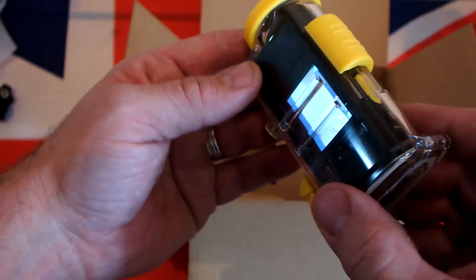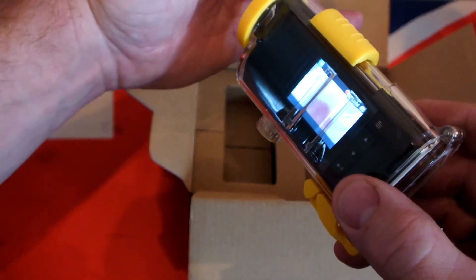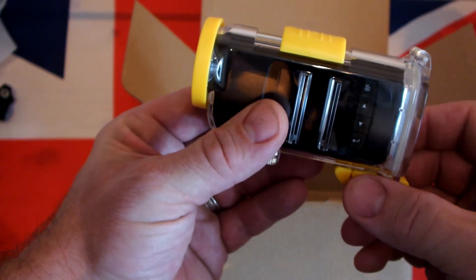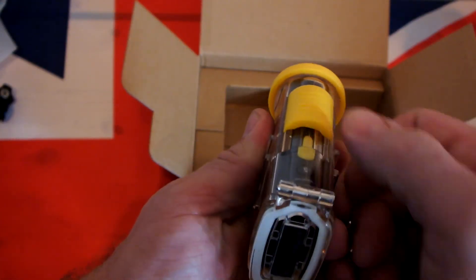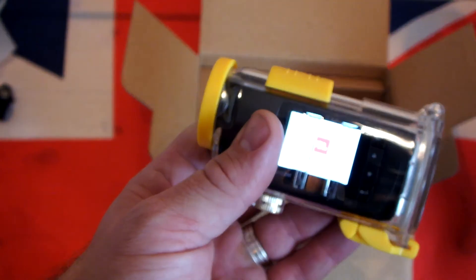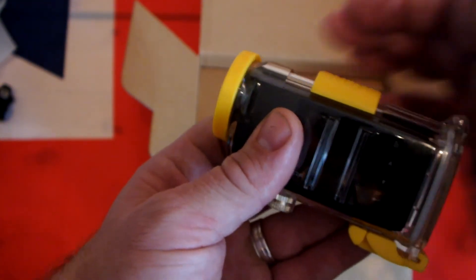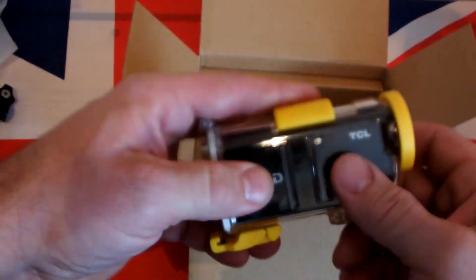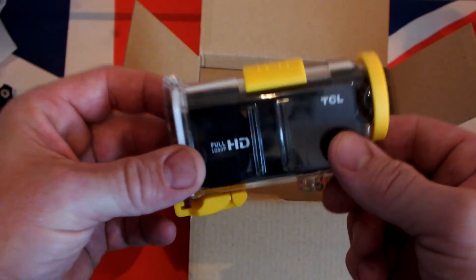Brilliant — switch it off, stops recording. So that's just like a simple basic operation: it's on the side of your helmet, flick it forward, it comes on and starts recording, and when you're done you switch it off. For £27.99 that ain't bad at all.